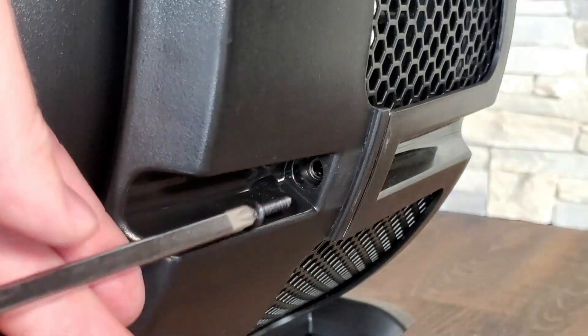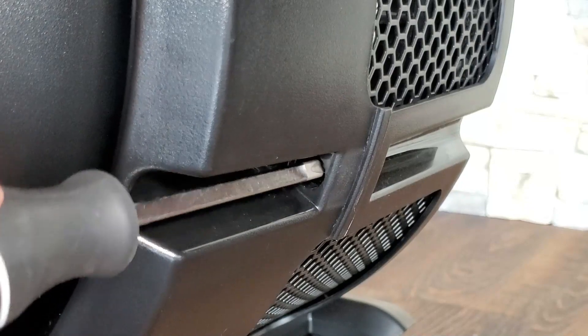Step 8: Install the upper machine screw and the two self-tapping screws on the left and right.